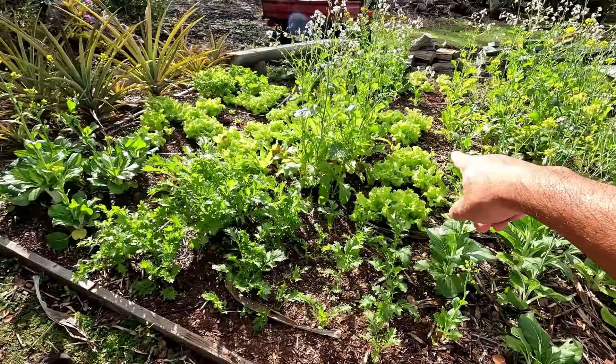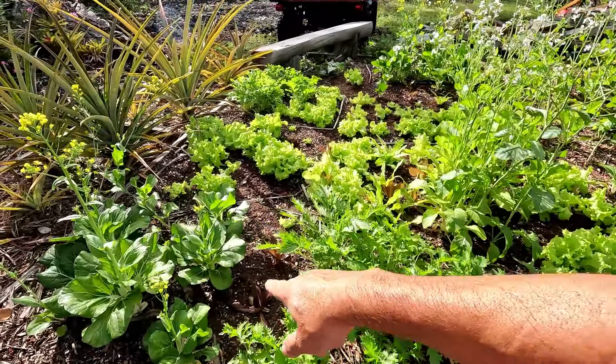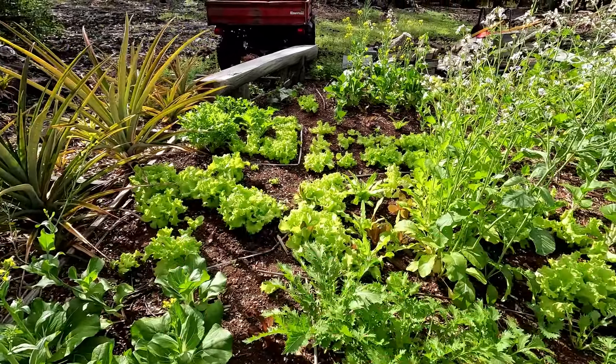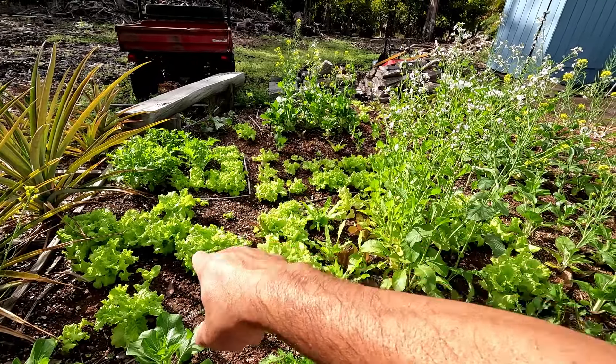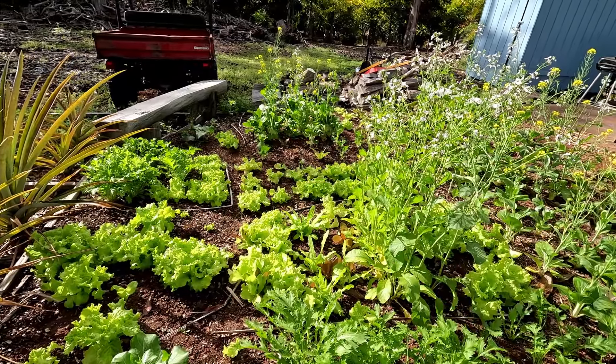Lettuce is doing well. Mizuna is doing really well. We're going to harvest some bok choy. A lot of this we'll let go to seed. Maybe pull out some lettuce, harvest the big heads, and transplant some of the small ones.